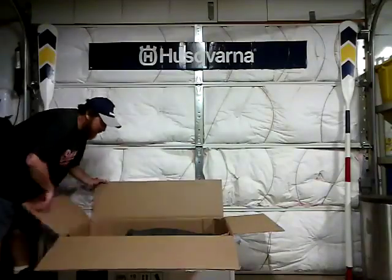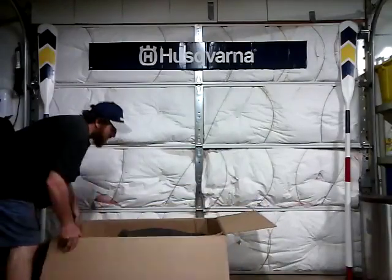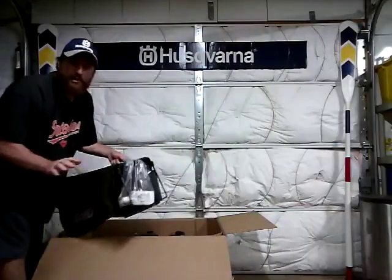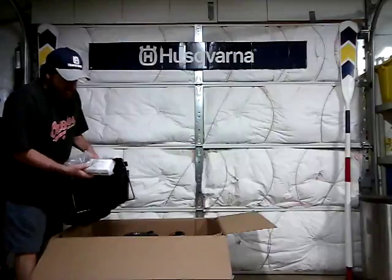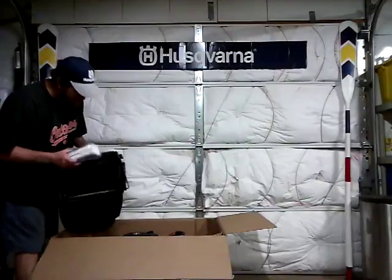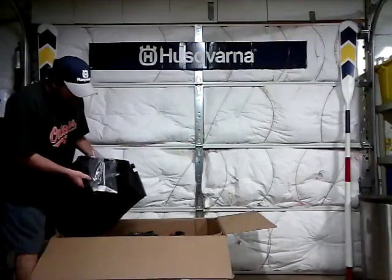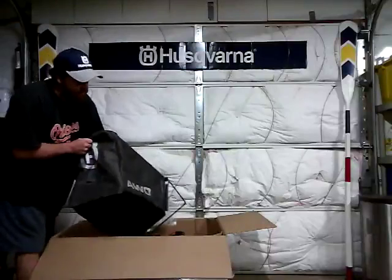I've already had one of these before. Here's the bag. I like buying stuff in a box — I hate getting this stuff off the shelf. This one came with its oil; the other one didn't come with oil. So this is in the box; you've got to put this together, which is nice. I like putting it together myself. The bag is really well made, except for one part.